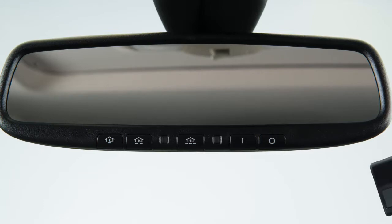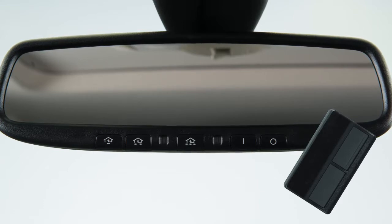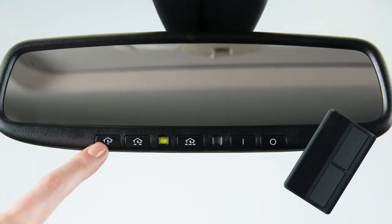To begin programming, position the handheld transmitter one to three inches away from the HomeLink surface. Now, using both hands, simultaneously press and hold both the HomeLink button you want to program and the handheld transmitter button until the indicator light flashes, changing from a slow blink to a rapid blink.